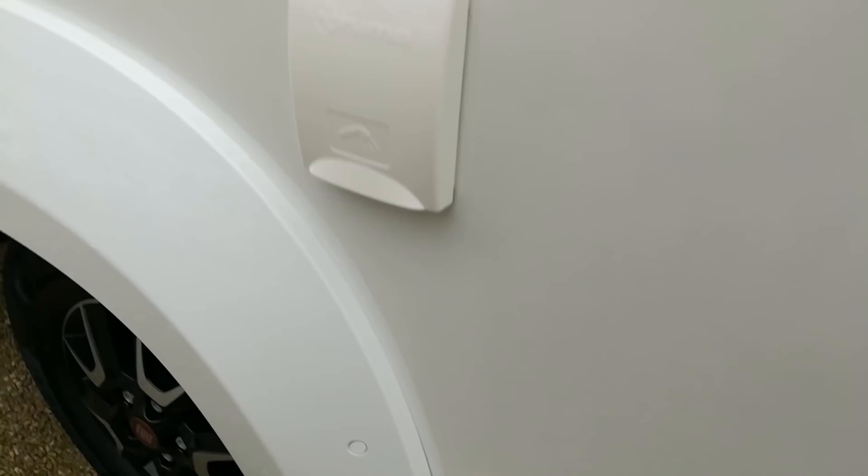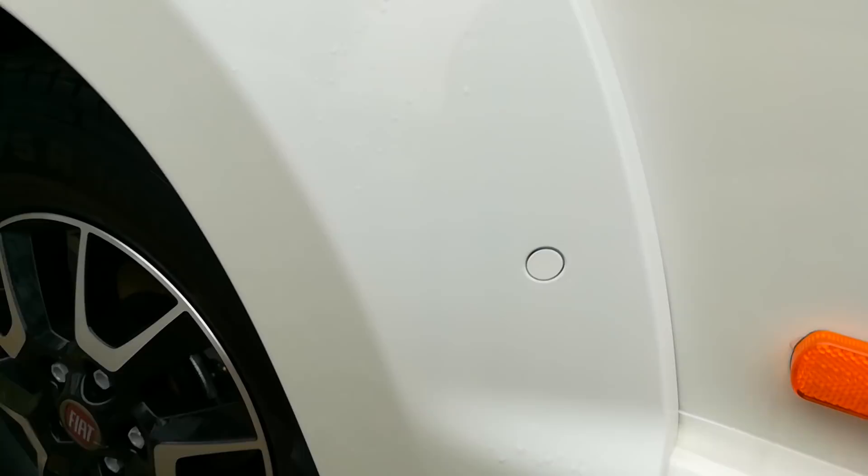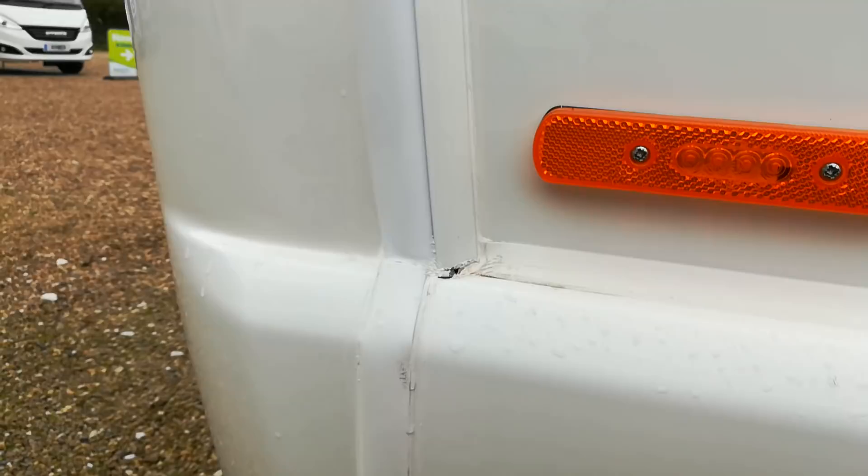They've got a seal along the bottom edge side seams, okay, but this wheel arch has got a gap at the front. You might think it's nothing, but wait till we get to the other side. They've also put a screw in it — that's a new design because they keep coming off. It's also got a gap at the back.